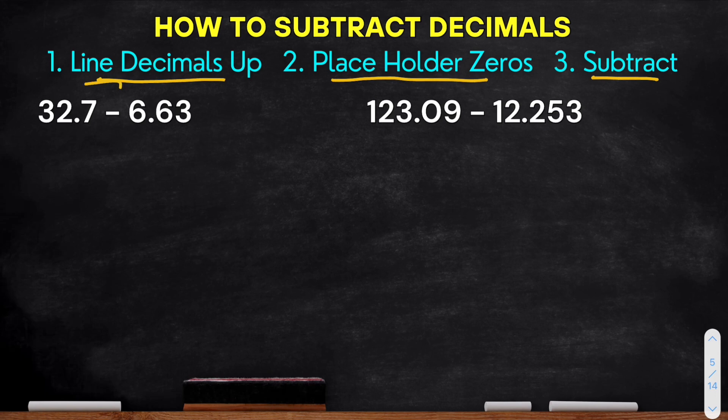Let's start with our first example: 32.7 minus 6.63. For our first step, we need to line up our decimals. So we have 32.7 minus 6.63.